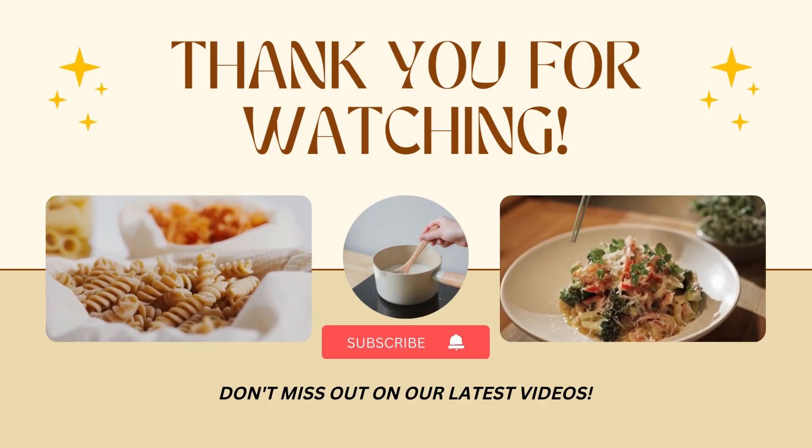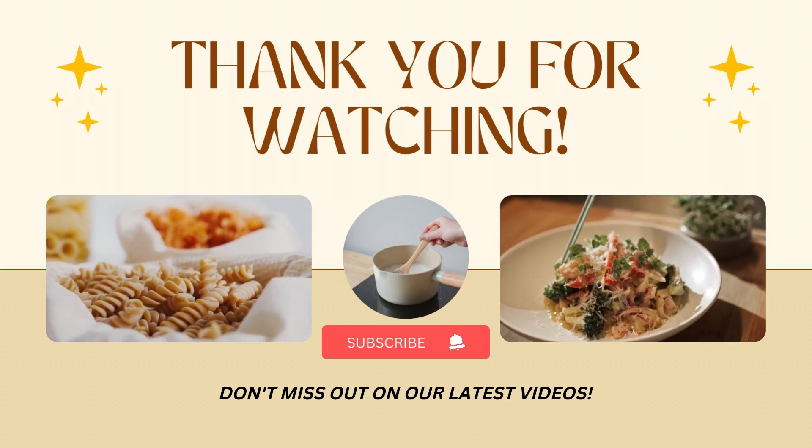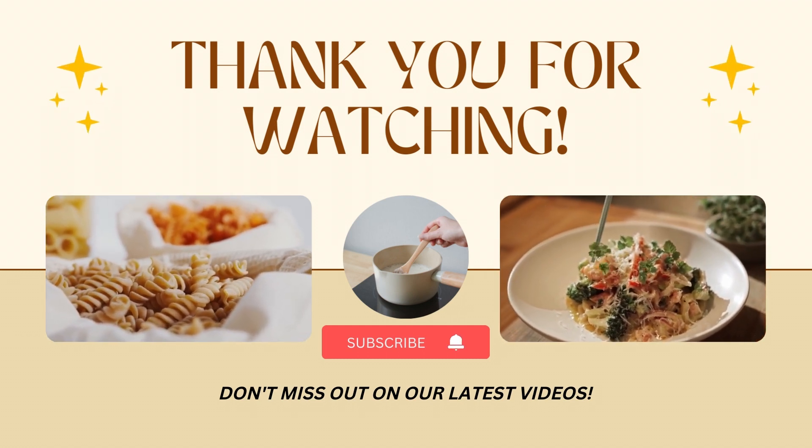Don't forget to like and subscribe, and comment down below if you guys have made these!